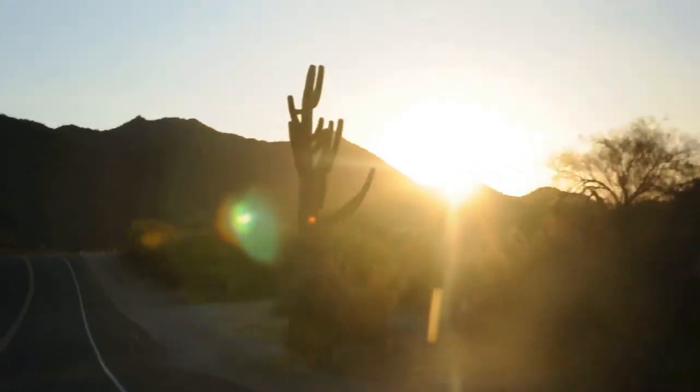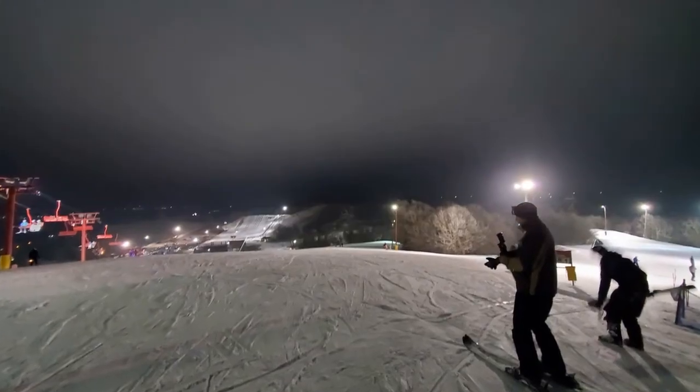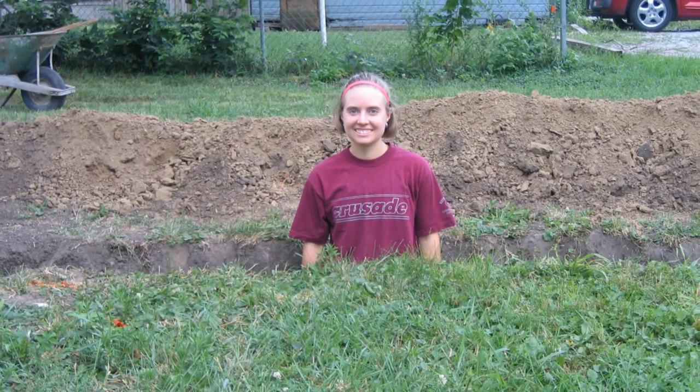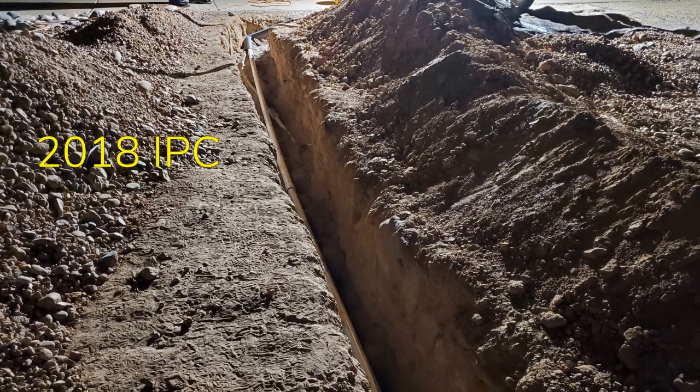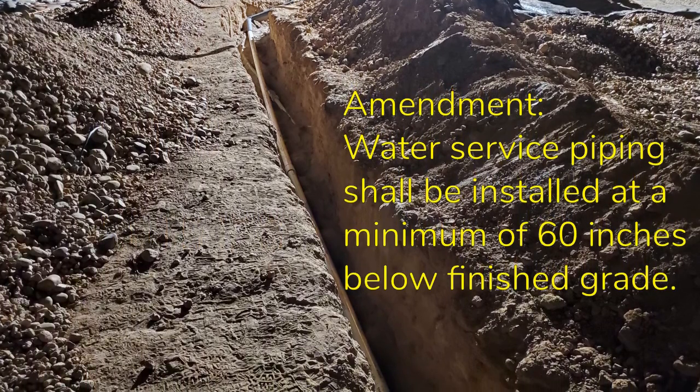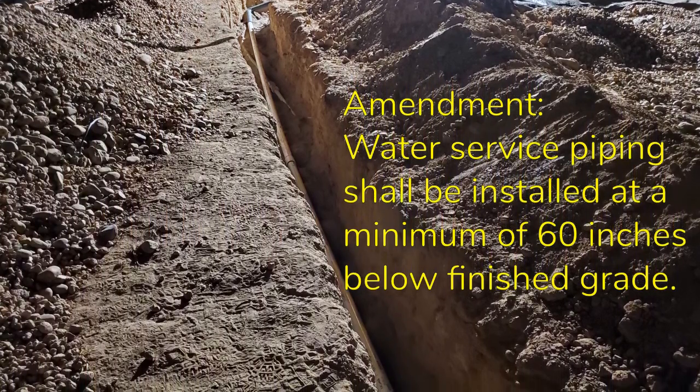For those of us here in the desert we can be at that minimum, but if you live further north of course you'll be digging further down to prevent your water main pipe from freezing. In the end you should check with your local building authority, because although they may state the current code they've adopted on a website, the actual number might be different.